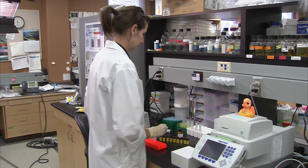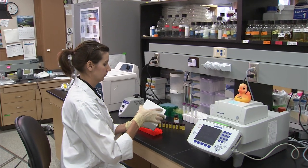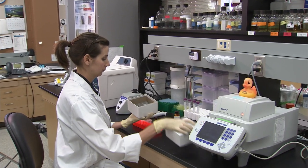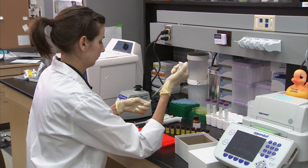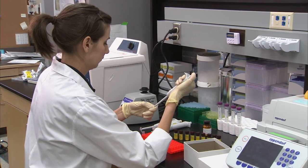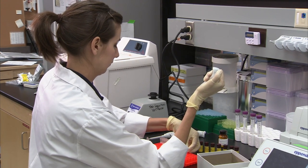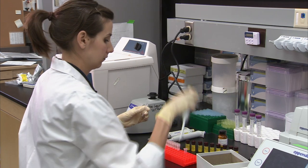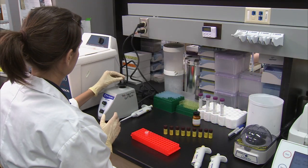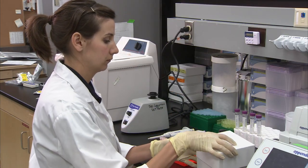Discard the EDC solution prepared earlier and prepare a fresh sample of 10 milligrams per milliliter EDC in water. Add another 2.5 microliters of fresh EDC solution to the microspheres and vortex for 5 seconds. Incubate again at room temperature for 30 minutes in the dark.